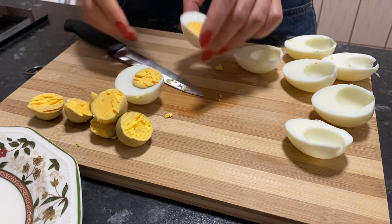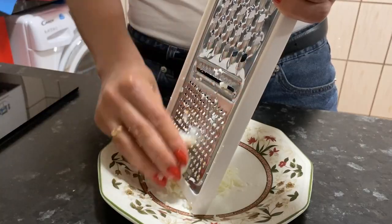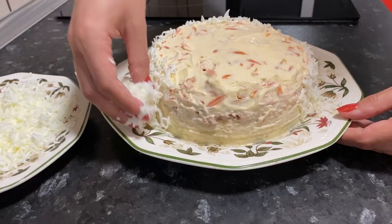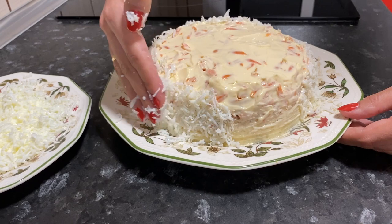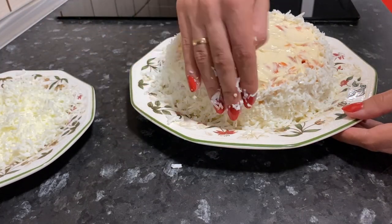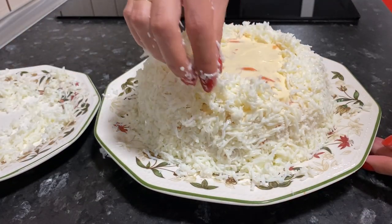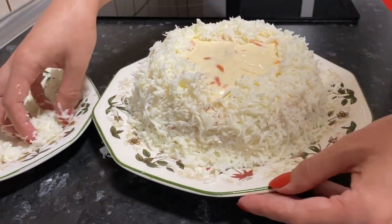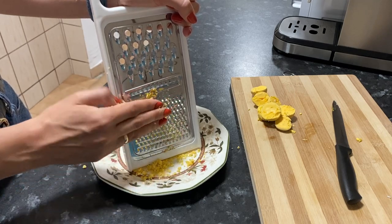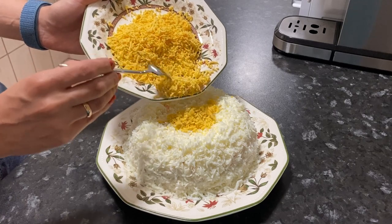Cut the boiled eggs in half and separate the yolks from the whites. Rub the egg whites on a fine grater. Now we begin to lay the grated egg whites while forming a small side on top. Rub the egg yolks on a fine grater and pour them into the salad with a fork so they don't stick together.